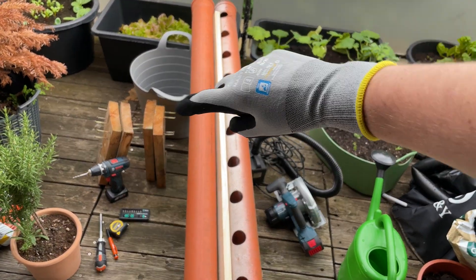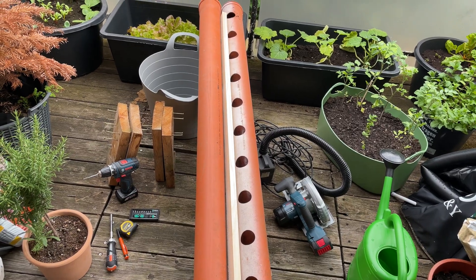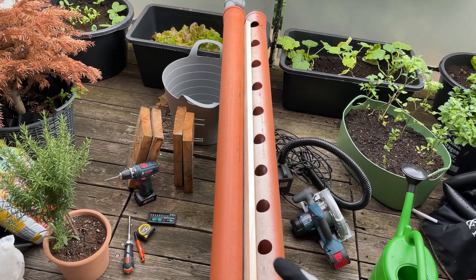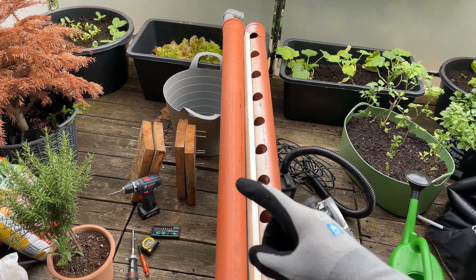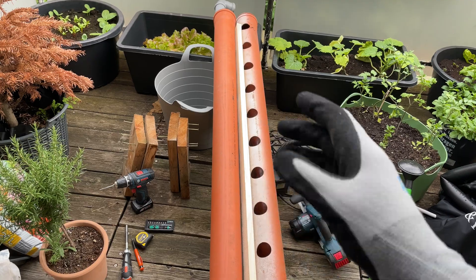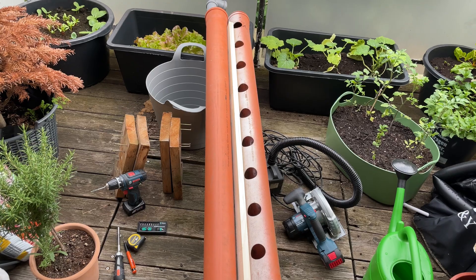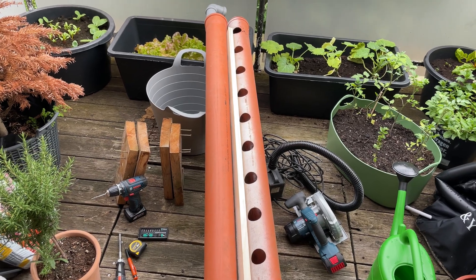I had this system already in use and mounted it to some outdoor wall, so I have these kind of wooden brackets or fixtures. It's admittedly pretty wear and tear, probably not the most solid or best outdoor solution. It was just a quick fix back then.